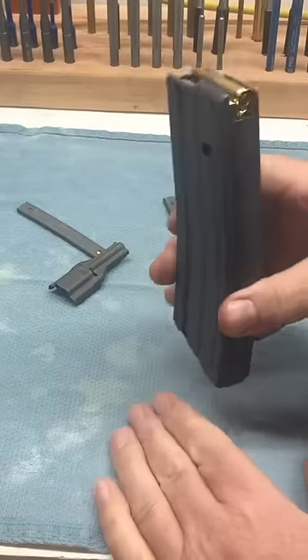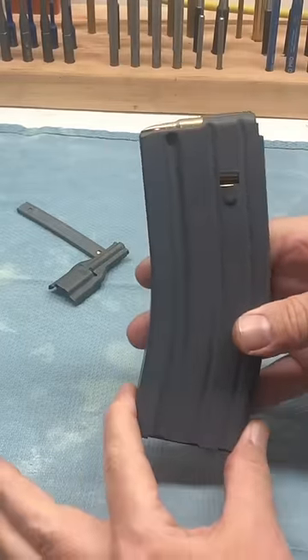That stripper clip — still being used in modern guns and modern ammo.